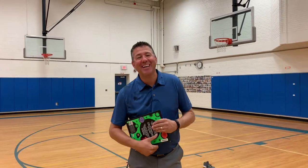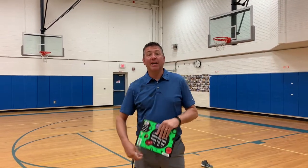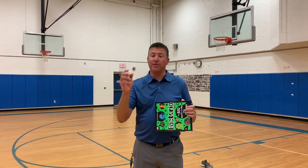Hey boys and girls, this is Mr. Bentley back with another activity to get you active at home. We're going to call this activity Paper Baseball. For this activity, you'll need a hardcover book or something hard to hit a ball with, and just crumple a piece of paper for the ball. That's all you need for this.